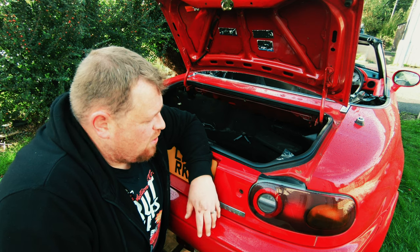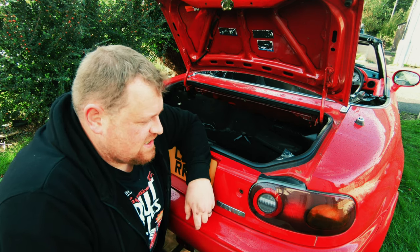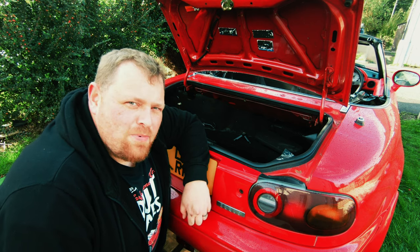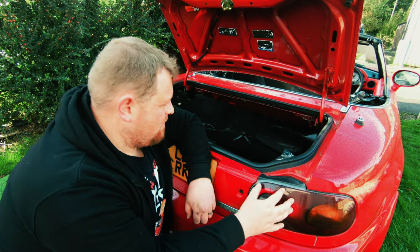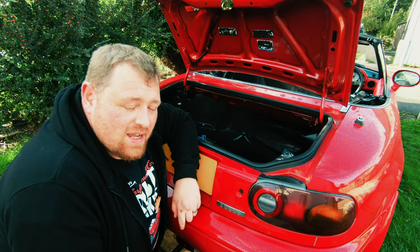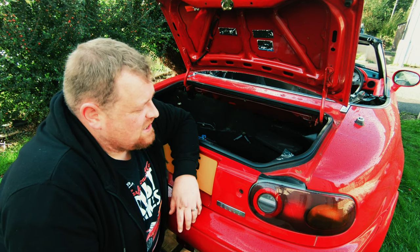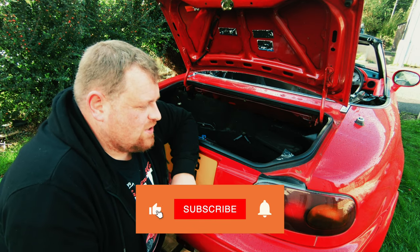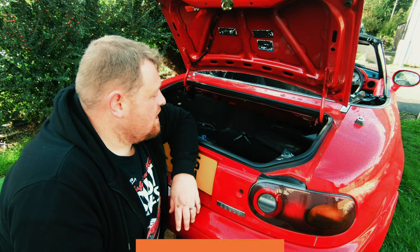Now this is something that it's not an immediate job that must be done on every car. It's one of those where I'm getting the odd bit of water in the boot, and it narrows it down to either here or the rain rail at the back. Probably the rain rail, but this is the cheaper of the two options. By replacing the gaskets on the taillights, it should at least reduce the risk of that happening.